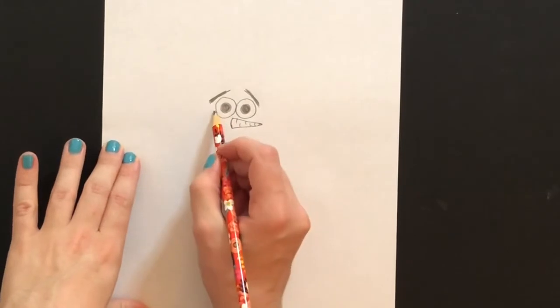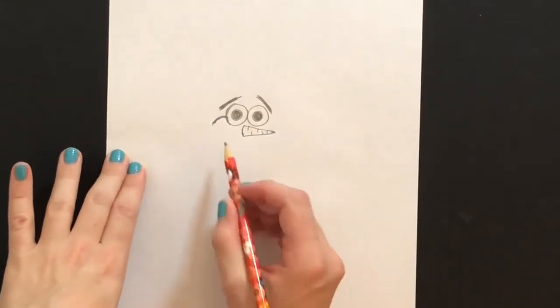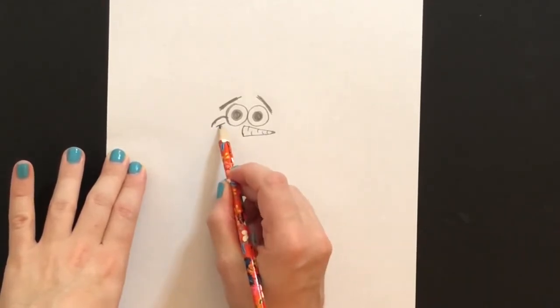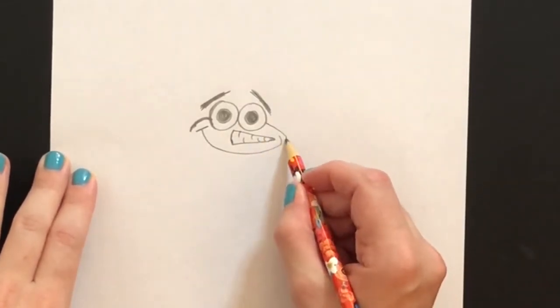Now we're going to work on his big old smile. We're going to come to the left eye and draw his cheek — drawing kind of a curved line coming out from that eye. Now we're going to add a line underneath that; this is the beginning of his smile. We're going to draw that slightly diagonal line and draw a curved line like a wide U coming around above the carrot nose. Now we're going to draw the other side of his face — come to the right eye, draw a line coming out, and bring it into the smile.